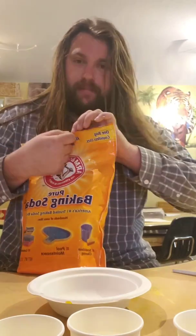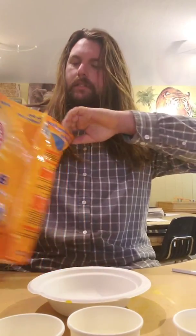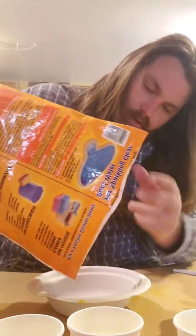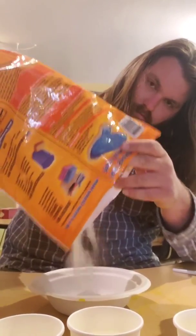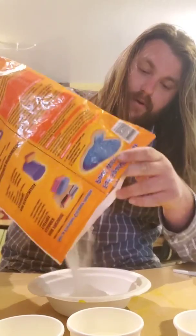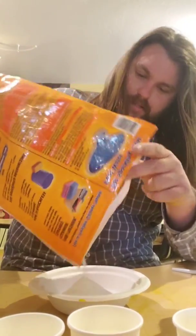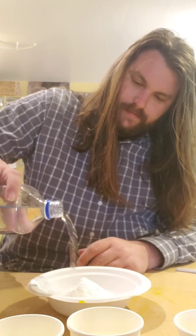Alright, first we're gonna add some baking soda. Let's dump some of this into the bowl here. This is gonna be your main part of your project, so you're gonna want to fill up your bowl with a lot of baking soda. Be generous. Once you've added the baking soda, we're gonna add our water. You don't want to put too much water — just a little splash. That might be too much.